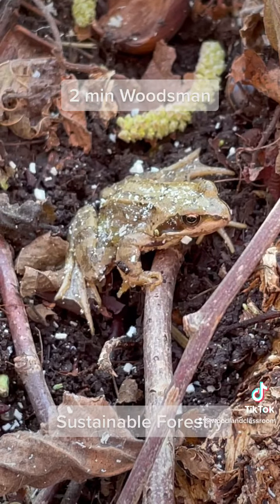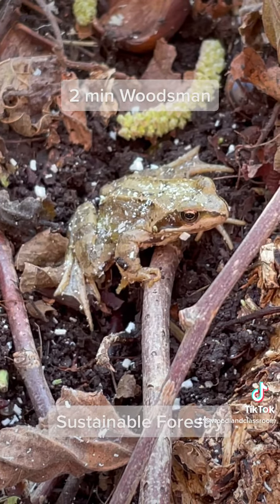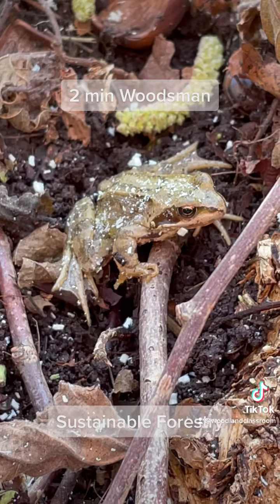Here's a beautiful little frog — look at this guy who's just appeared in the hazel while coppicing here. Beautiful. I'll leave him alone.